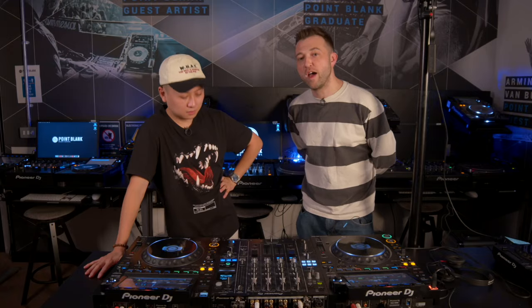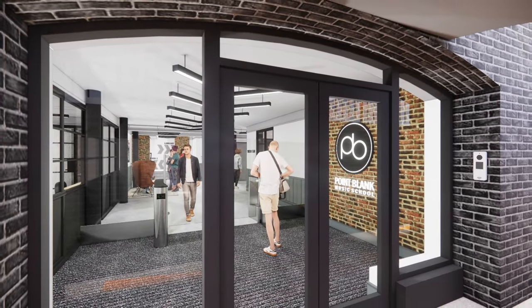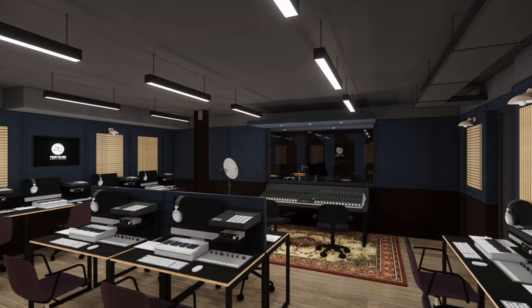This is our lovely Studio 4 here at Point Blank in London. But this might be the last time we'll be filming in this room in particular, because we've got a brand new DJ studio at the school expansion and there's going to be a whole load of new Pioneer kits — so much more than here, which is crazy. Very exciting. Anyways, let's get started.